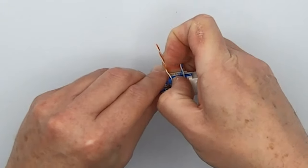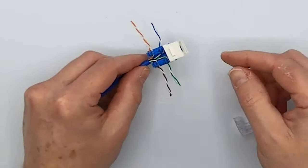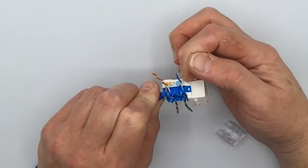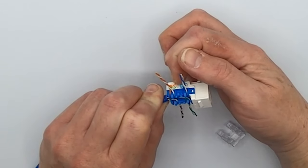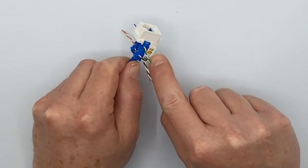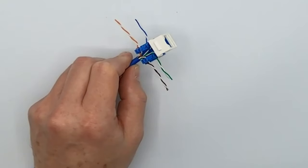Before you actually go punching it down, it makes a lot of sense to make certain that the wires are in the proper spots. So again: stripe blue, blue, stripe orange, orange, stripe green, green, stripe brown, brown. And they are correct — so it's ready to punch down.